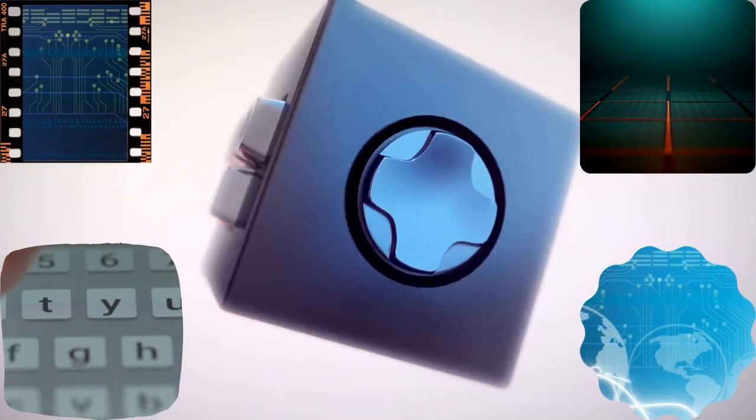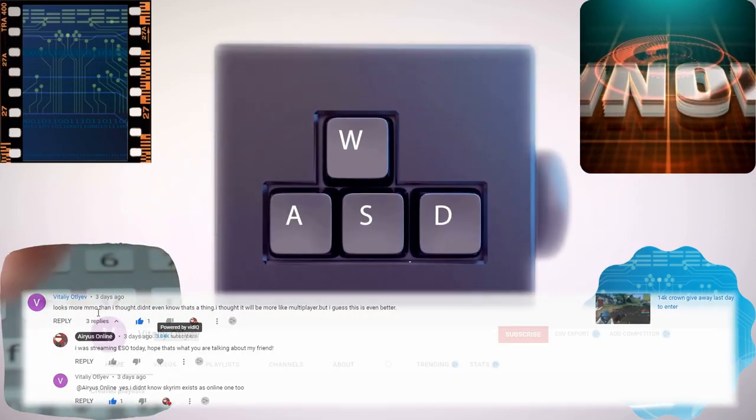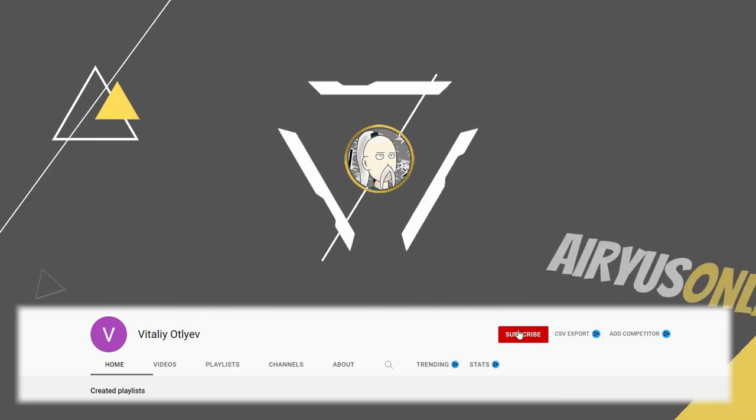Shoutout of the week goes out to Vitaly Oteli. Thank you for supporting the channel, my friend. Now you too have one more subscriber.